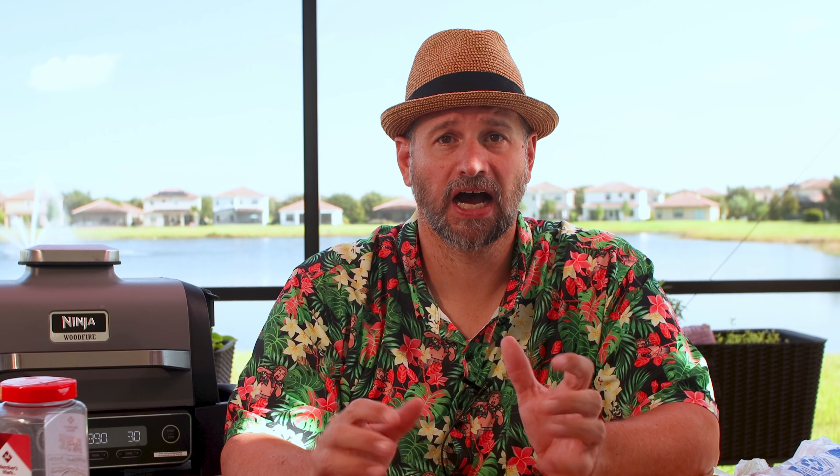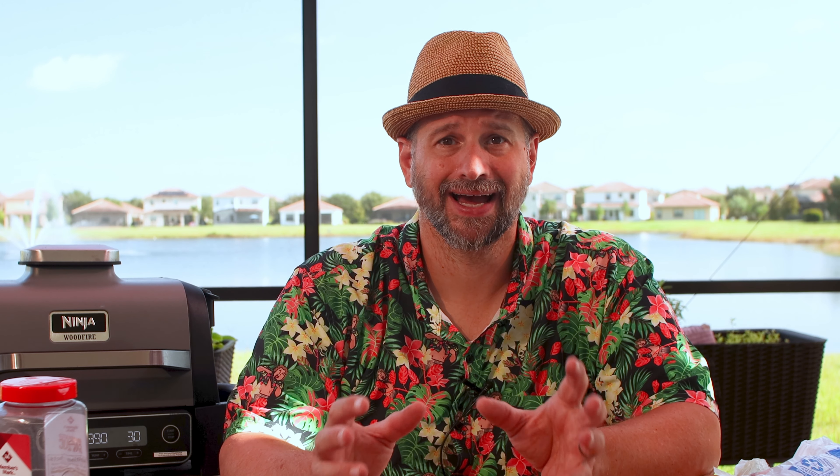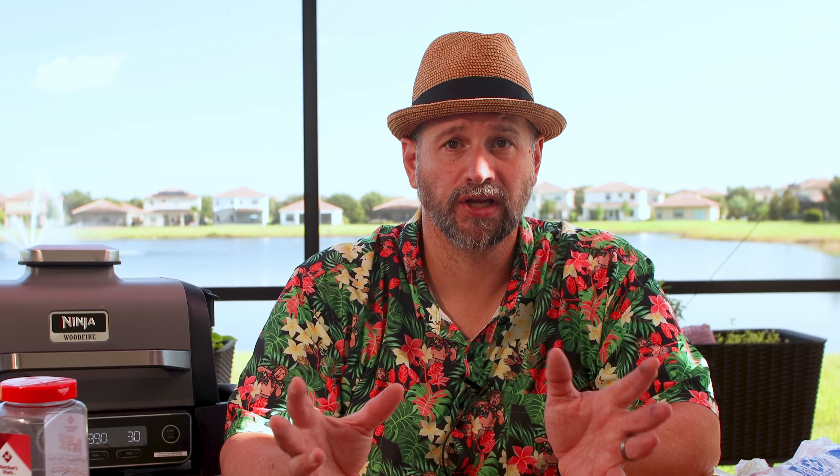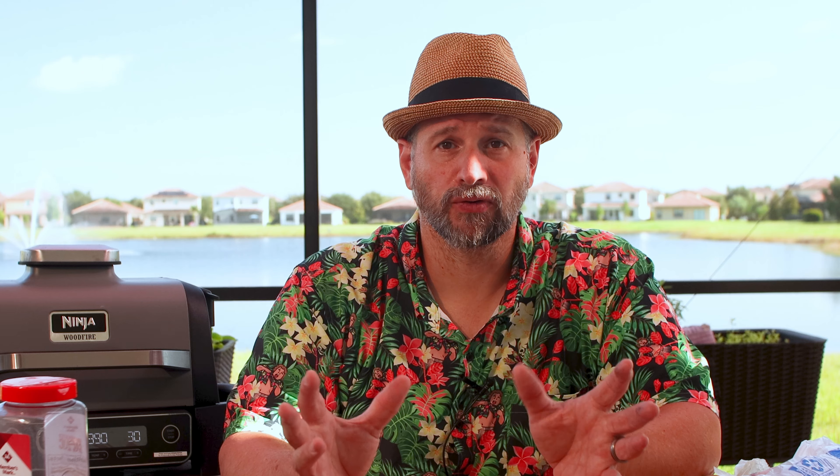In the back of your Woodfire Grill is a drip pan. I like to take some aluminum foil and just line the inside — it makes cleanup a lot easier and it'll save you from damaging your drip pan like I have. It just slides right in the back.